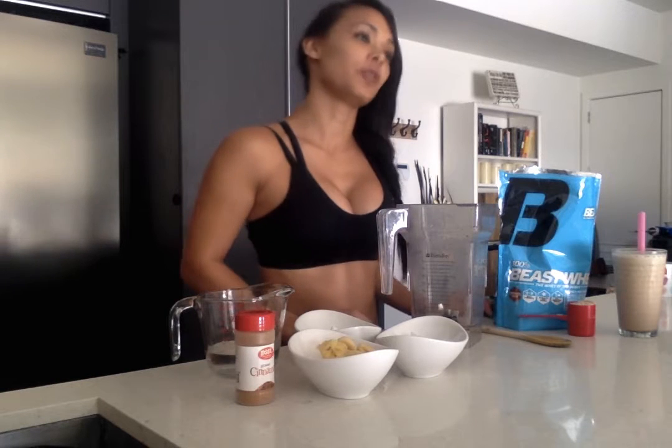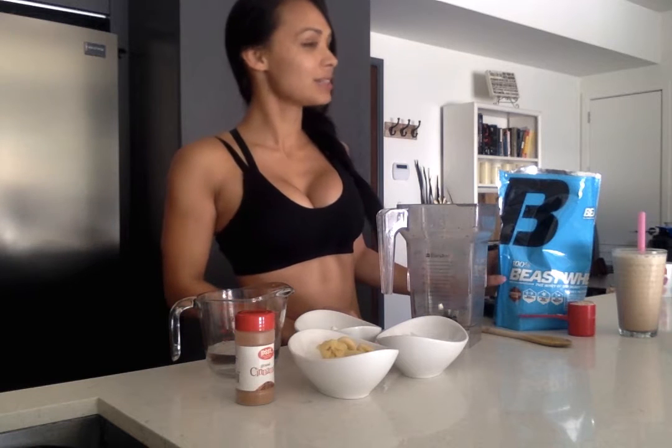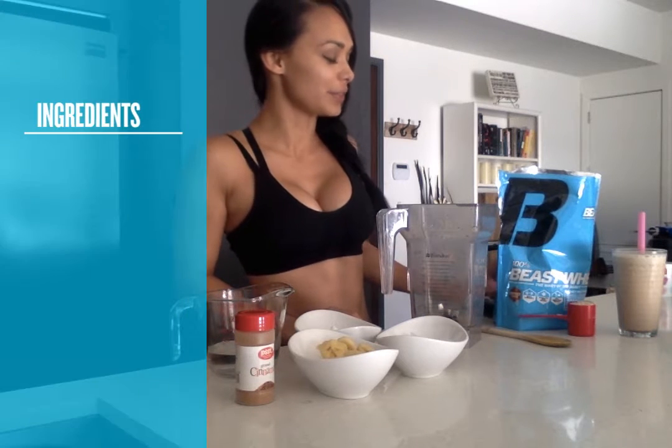Hey, it's Katie Chung Wah, and I'm going to teach you guys how to make a healthy chocolate milkshake. There's no milk in it — it is healthy, and it's going to have some Beast's Whey protein in it, chocolate flavored, because I love chocolate.